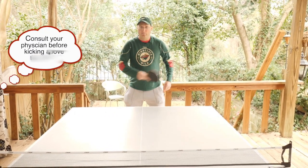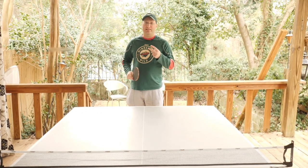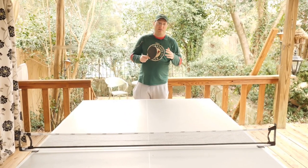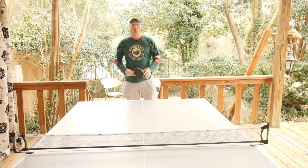Ping pong. Okay, that was step two. Now I'm going to show you step three: ping pong superiority. You're going to get a lob during a game, and when you get that opportunity you can't pass it up. You have to do a full throttle slam.